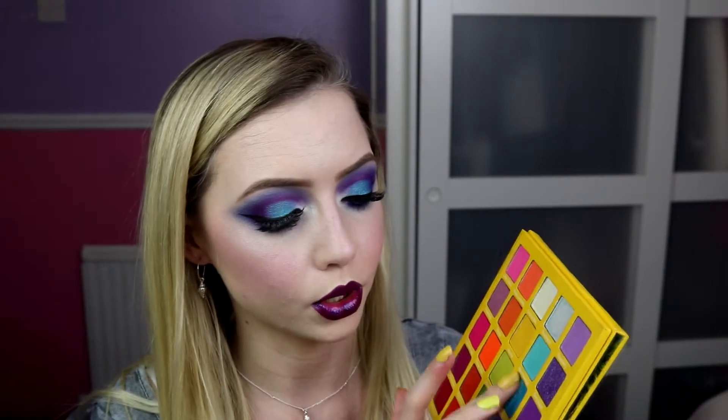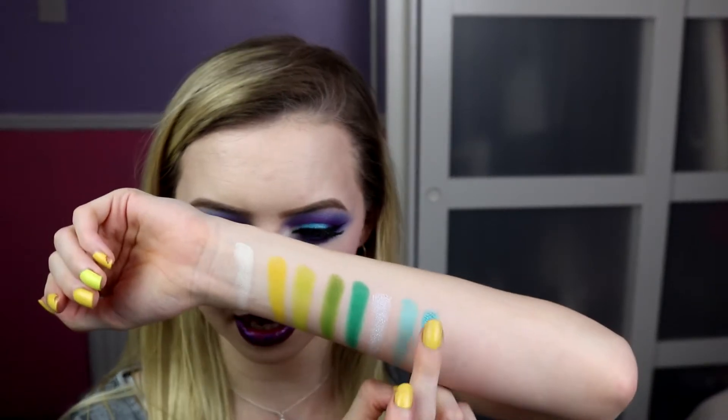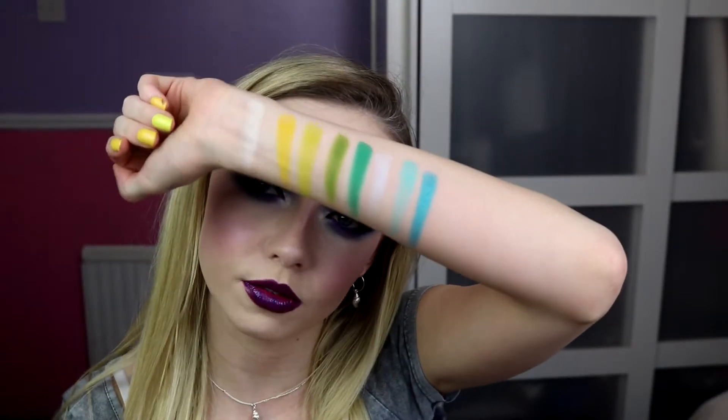Next is the main colour that I have on my lid here — this is Blue Lagoon. And this is gorgeous, metallic blue with a tiny bit of gold reflect off it. It's beautiful and bright.